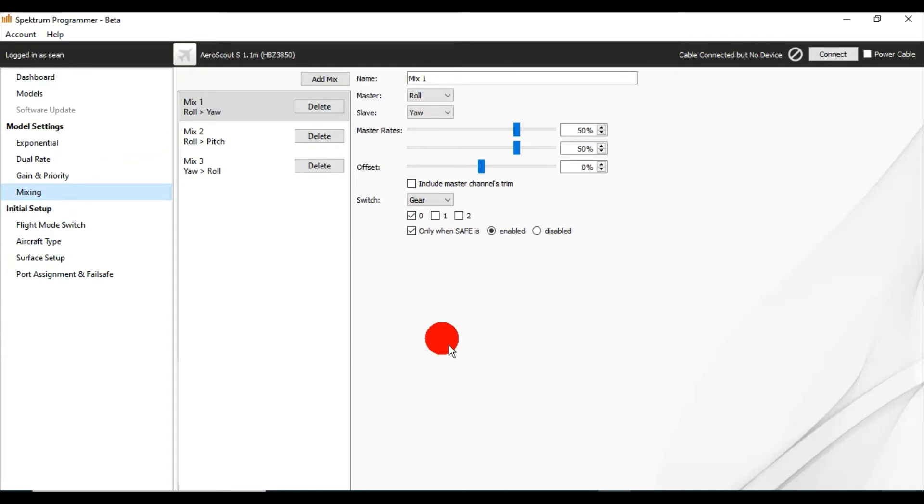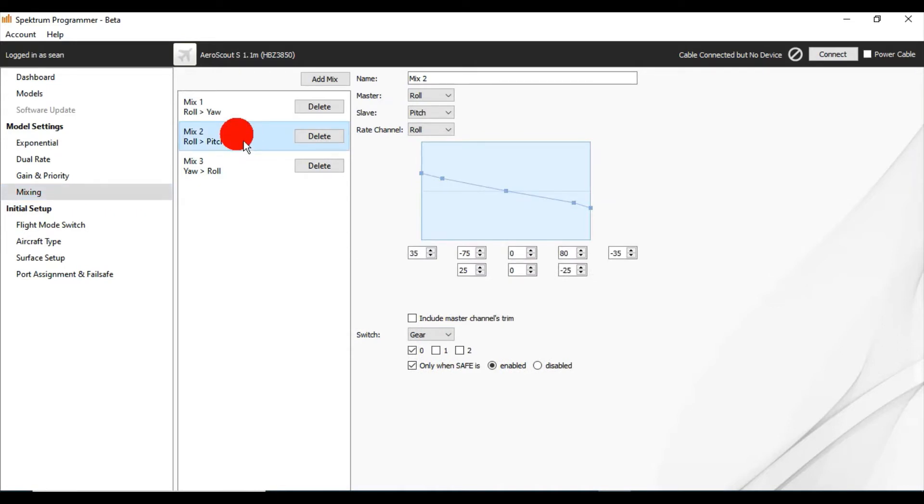You can see that it has three mixes already programmed into the receiver — without having to do anything with the transmitter, they're already programmed into the receiver. One is a mix of roll and yaw, so that's when you're turning with your ailerons — the rudder will help you to make more of a circular turn. You can see how they've got it set up here, and this mix is only on when you're in Safe mode — it's active when your gear switch is in position 0, and that's all stuff you can change. Mix number 2 is a roll and pitch — so it says master and slave, the roll is going to control what the pitch is doing, and it looks like it's set up on a sliding scale. I'm not even going to pretend to know exactly what all it is right this second without studying on it.